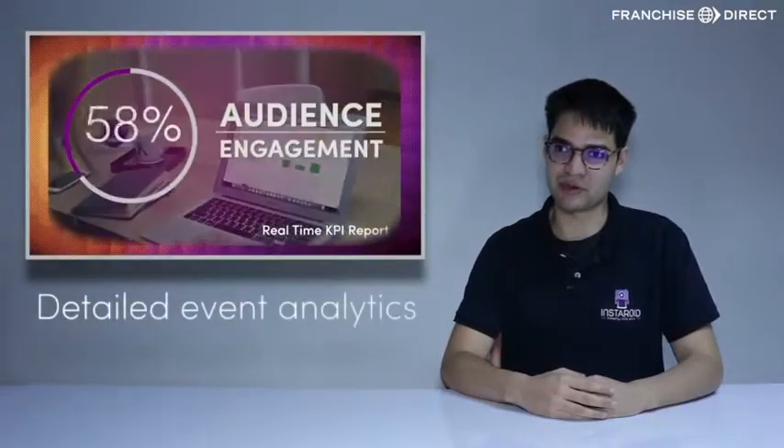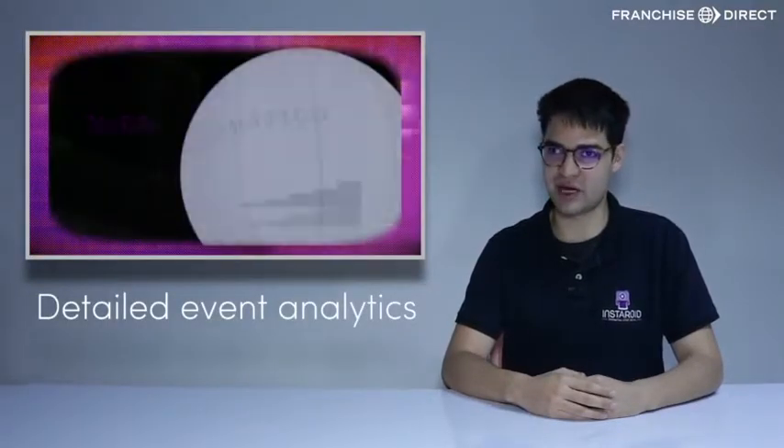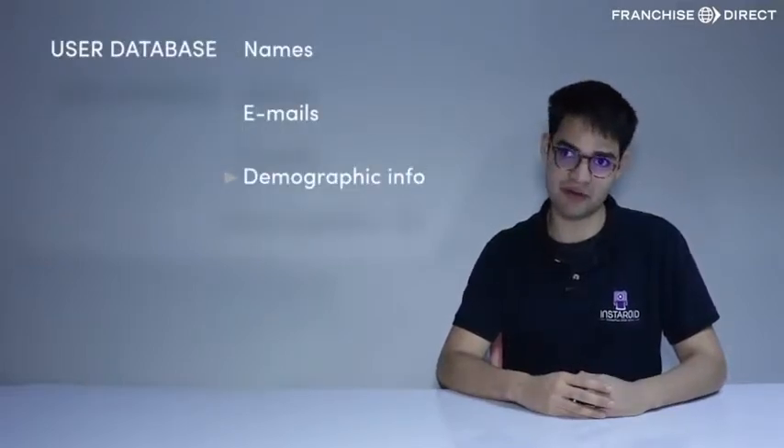The statistics we deliver are one of the most advanced on the market. We create a KPI report that shows you exactly what happened at your event: how many users, how many photos were posted, and what's your reach and impressions. Our system is also able to capture the user database with names, emails, and demographic information.